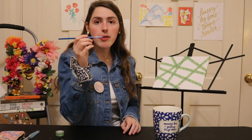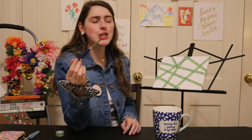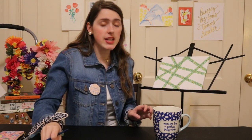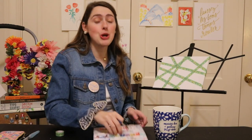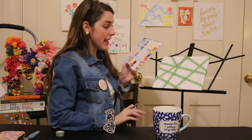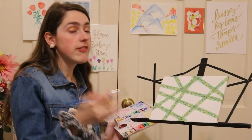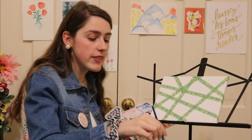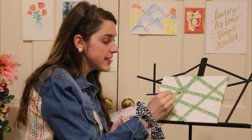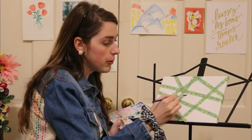We are going to take our watercolor brush. Please, if you love yourself, use a bigger brush — this is the tiniest one I have. The trick with watercolors on a canvas is I first like to apply the water to the canvas. Dip your brush into your cup of water, come into one of the sections, and start applying the water.